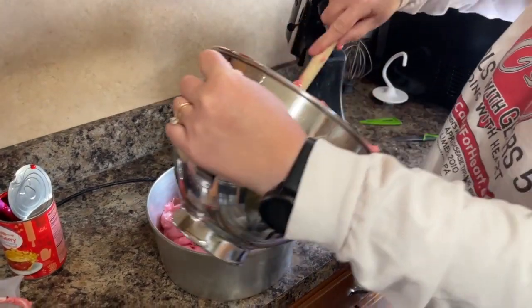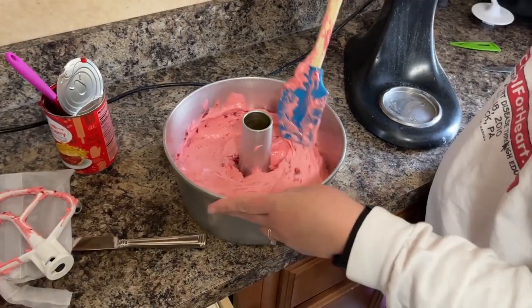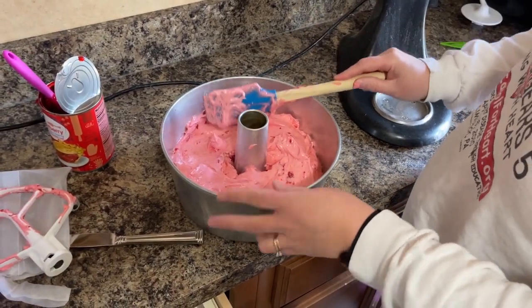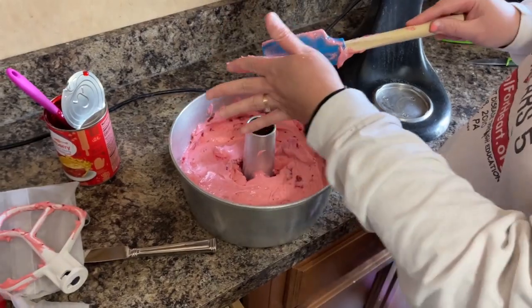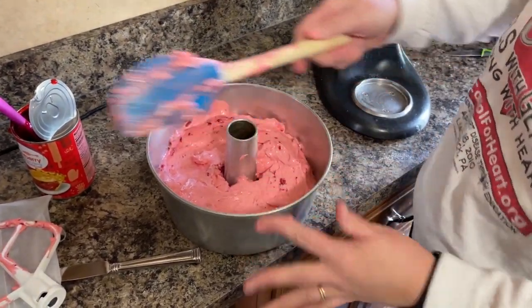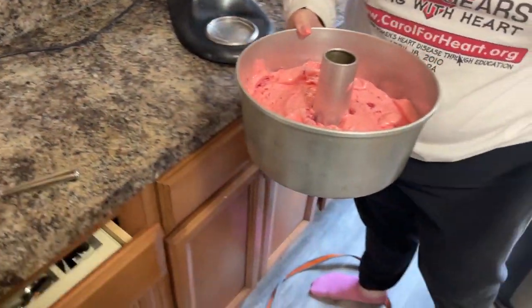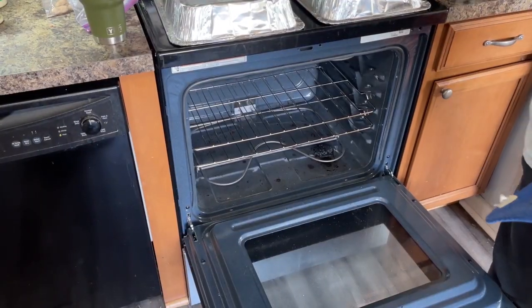We're going to put the whole thing in the pan, make it nice and flat. I'll clean off my beater because I want all of that batter in my cake. Now since my oven is preheated, I can go pop it in the oven.